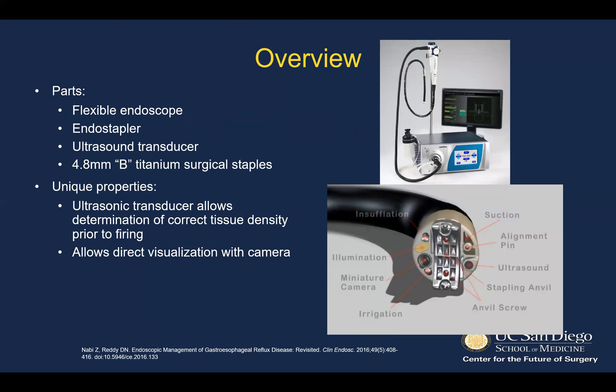As an overview of the device, it is a flexible endoscope. It features an endo stapler in the device tip, as well as an ultrasound transducer, and delivers 4.8 millimeter B-shaped titanium surgical staples. It is designed like a traditional endoscope, which is one of the benefits of the device in that it allows direct visualization with the camera and is a tool that many surgeons are familiar with.